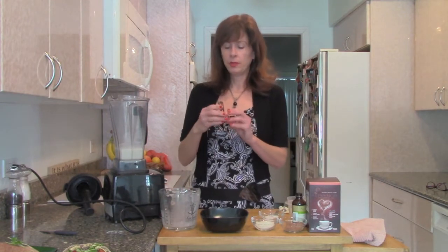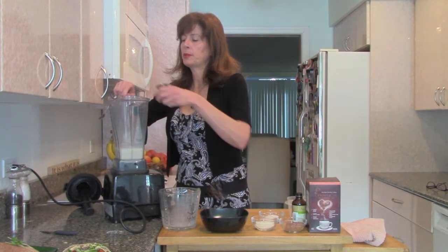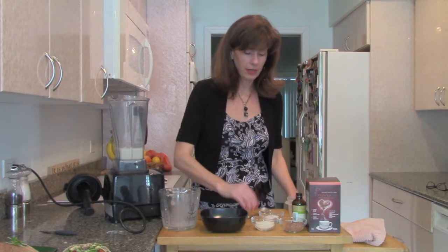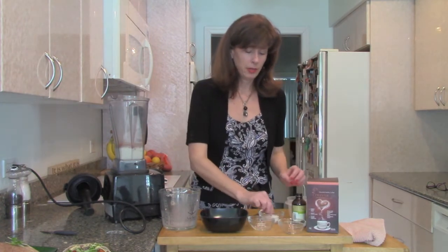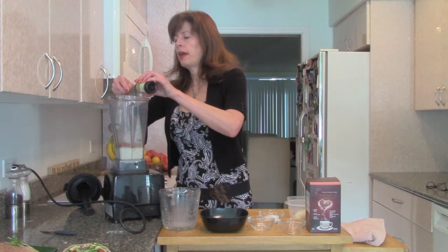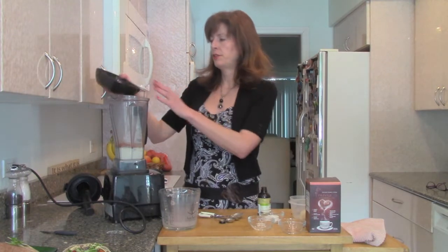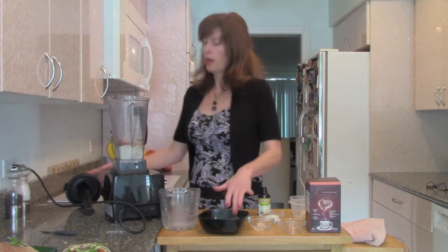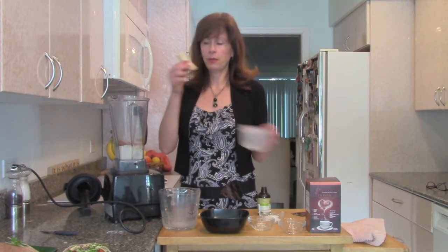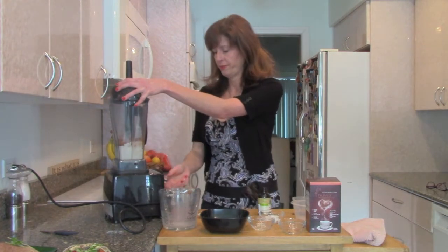I'm using about a tablespoon — a little bit less — of instant coffee. Then I've got a couple tablespoons of cocoa powder and a couple tablespoons of organic sugar. Just a pinch of salt, which you wouldn't think is necessary but it's really good, plus half a teaspoon of vanilla and about eight or nine ice cubes. I'm also going to put in a frozen half banana. I've made it with and without the banana — I like it better with the banana, but it tastes good without it as well.